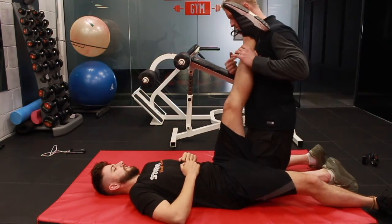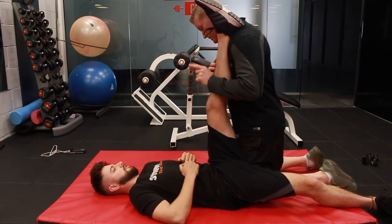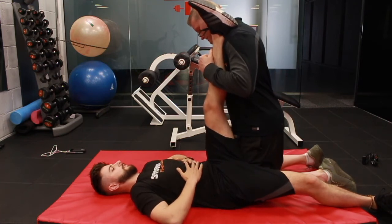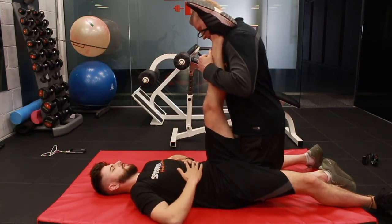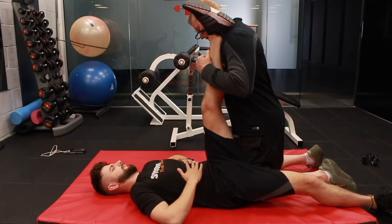Let's go again. Get to the point where you feel the stretch. And you're going to go this way — so you're contracting your antagonist muscles, the hip flexors. Let's go. 10, 9, 8, 7, 6, 5, 4, 3, 2, 1. And relax.